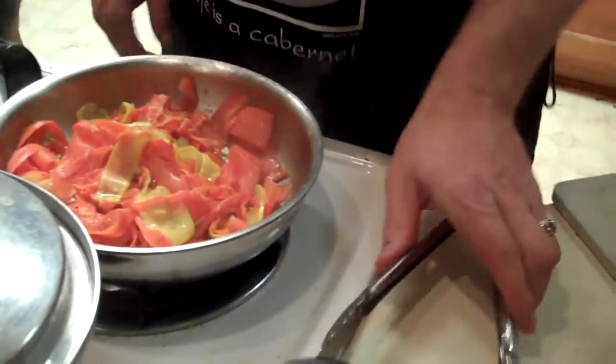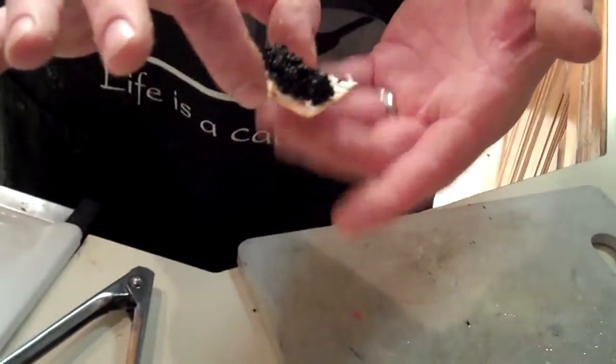If you look at the corner of my cutting board here, I have a little appetizer treat. Since we're doing a primarily French dish, we're going to have a bit of cream cheese, caviar, and a cracker. Yummy — good stuff. We'll be plating in a few minutes.